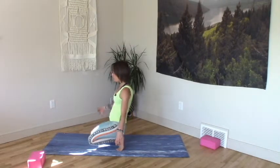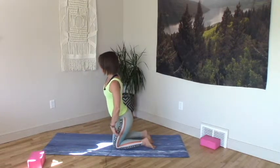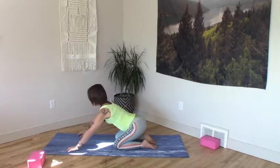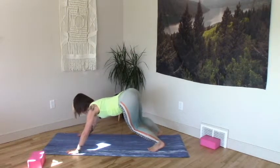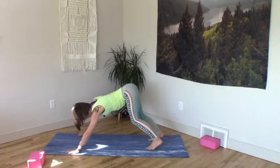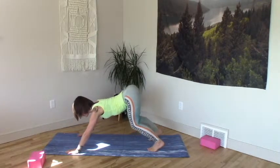Hi! Let's do some Bow Spring. Crouching Cat, please. Hands as wide as the mat, feet as wide as the mat, or as wide as your shoulders, or hips maybe makes more sense.